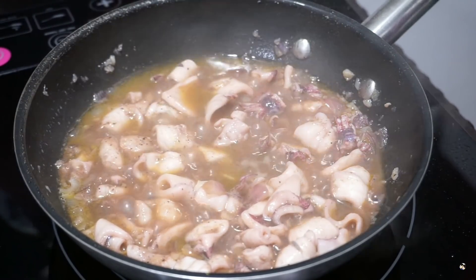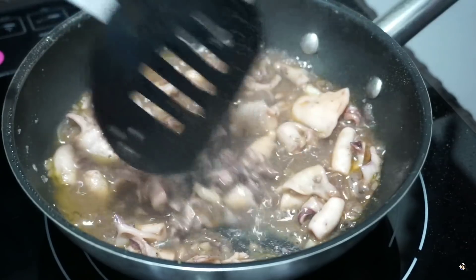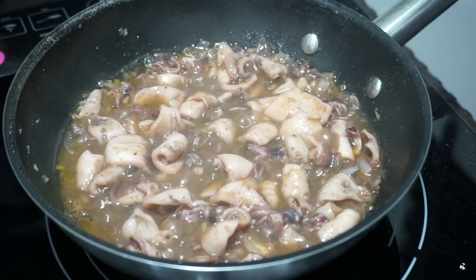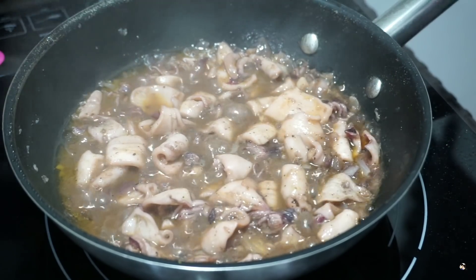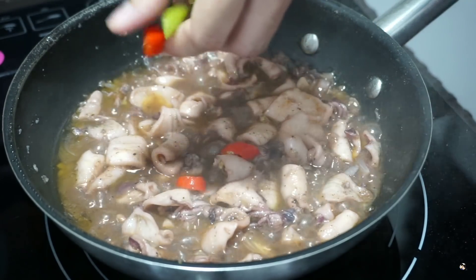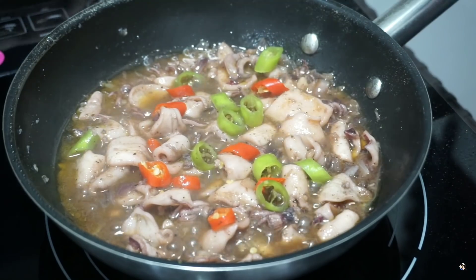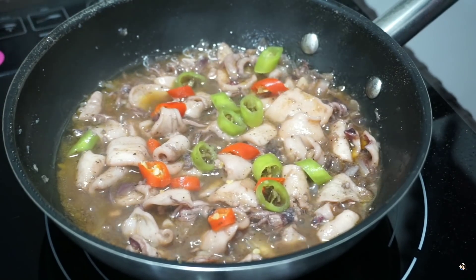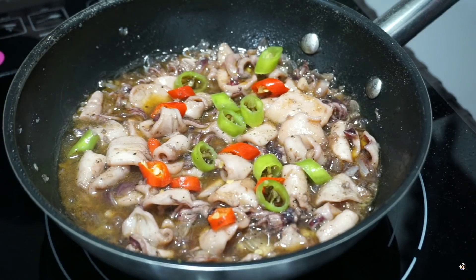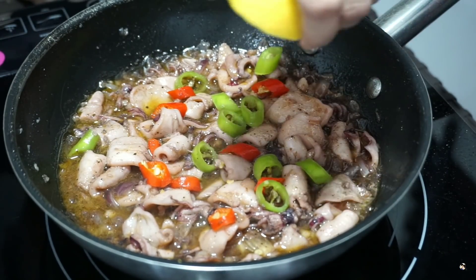Kaya medyo marami tayong nilagay ng butter para may sauce. So, pakulon lang natin yung siglit. Ayan, pwede na ito. Lagay na natin ang ating red and green chilies. Then, patay na natin yung kalan. Tapos, tsaka natin i-squeeze yung lemon.